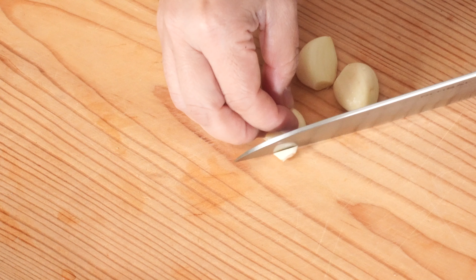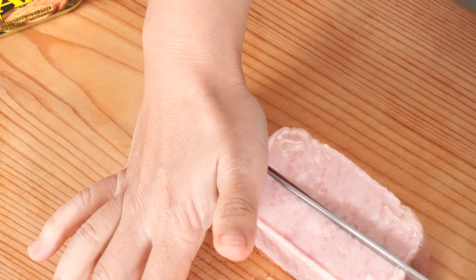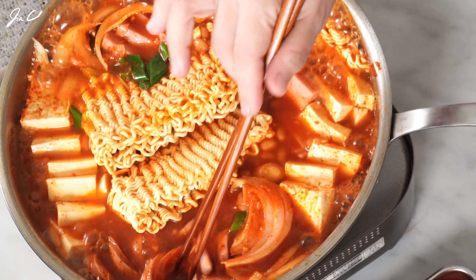Hello everyone! Today we will be making a famous Korean hot pot, 부대찌개. 부대찌개 is a Korean-American fusion stew that is loaded with spam, sausages, ramen, and some veggies.